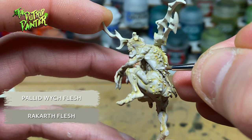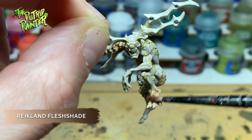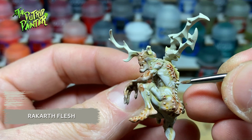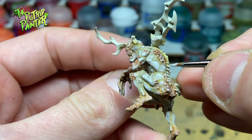I take a moment to shade certain parts with Reikland Fleshshade, focusing on elbows, hands, feet and other parts where a lot of blood flow would be. Back to layering again with a mix of Rekarth Flesh and Palette Switch Flesh — this time the ratio is 1 to 3. And I end with a highlight of pure Palette Switch Flesh.